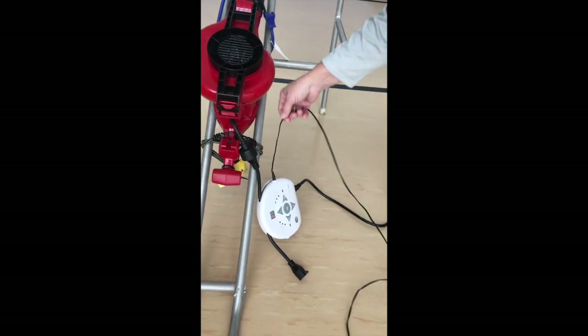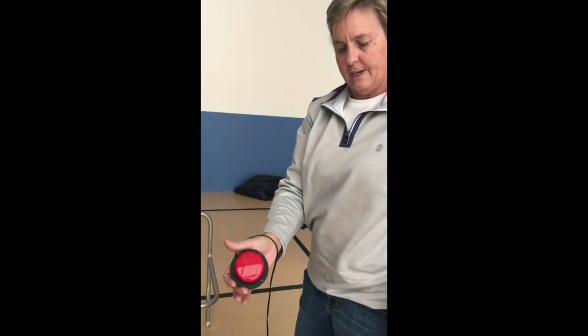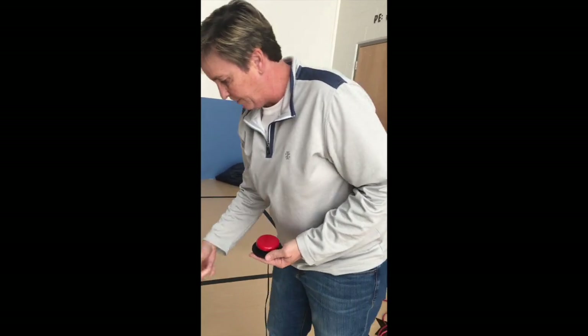So it's plugged into our switch. This is just a simple switch. You can also use different kinds of switches that are available through AbleNet as well.